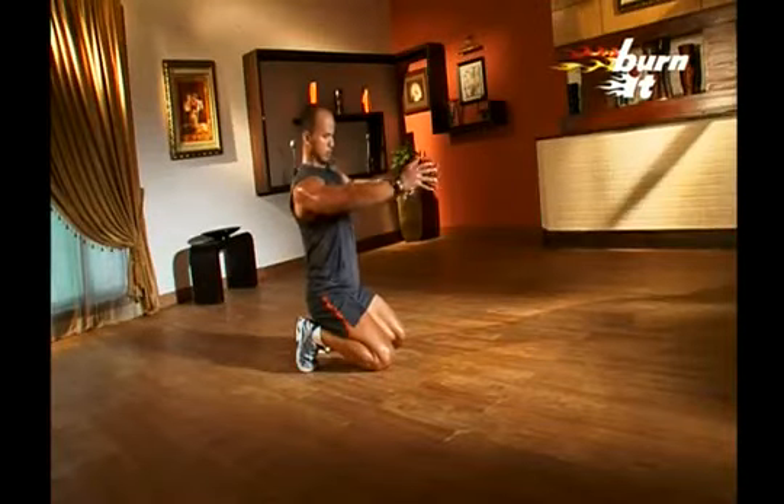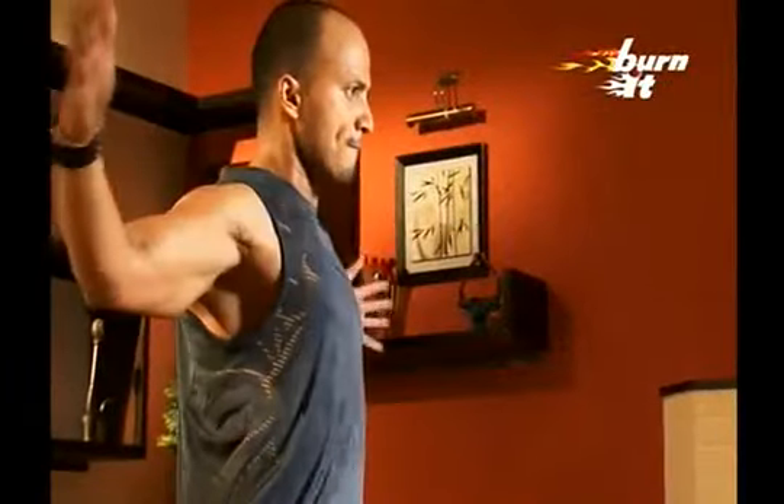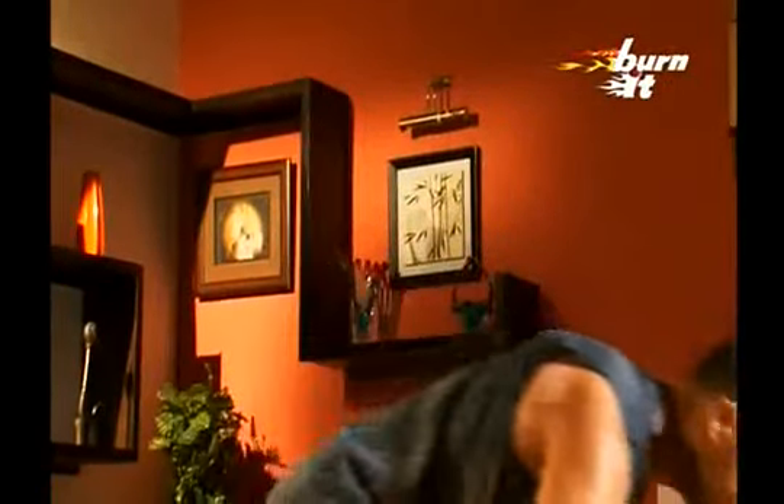Now, keep hands outstretched on both sides. Breathe out when you contract the hands and bring them closer. Breathe in when the hands go back to the original flying position. Remember to get your chest contraction to the fullest and sharpen your chest muscles.